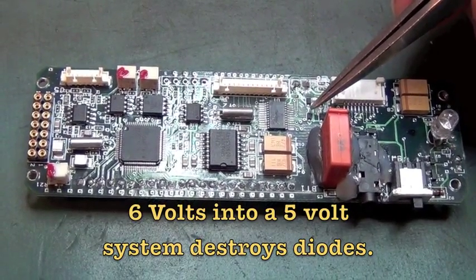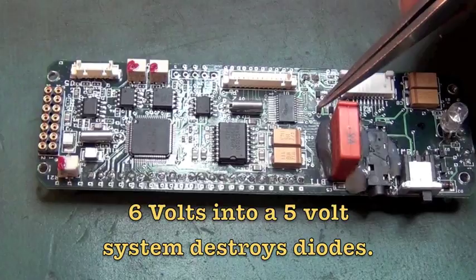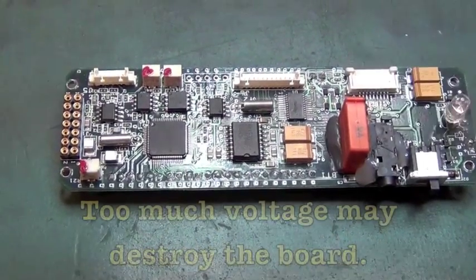You don't need an engineering degree to know that too much voltage is not a good thing — unless you're trying to kill something.